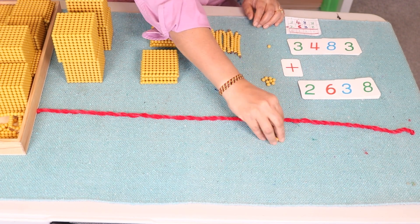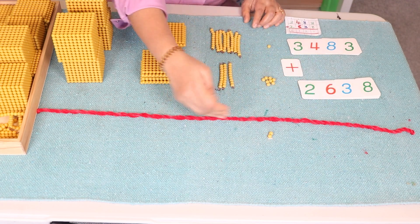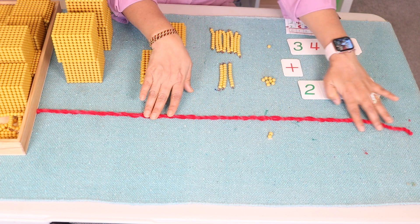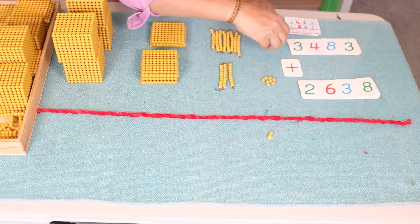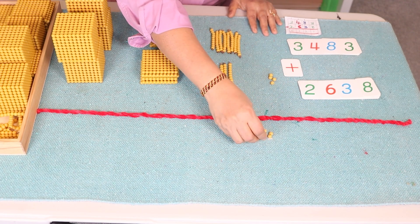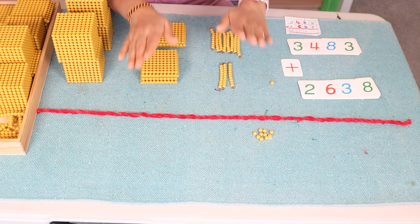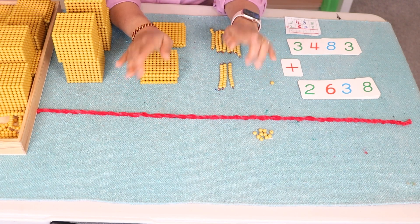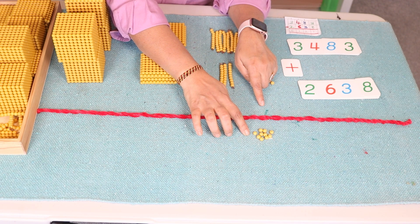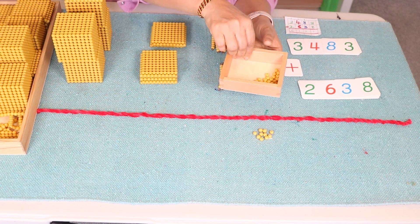We are going to combine these quantities and bring all of them under this red string — we use it as an equal-to sign. One, two, three, four, five, six, seven, eight, nine, ten — stop! Ask your child to stop whenever you have ten, because we can exchange ten unit beads with the bank and get a ten-bead bar. So we are going to exchange this.